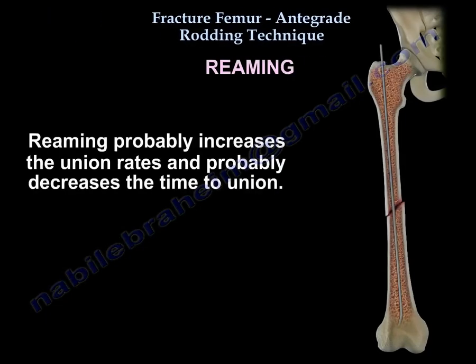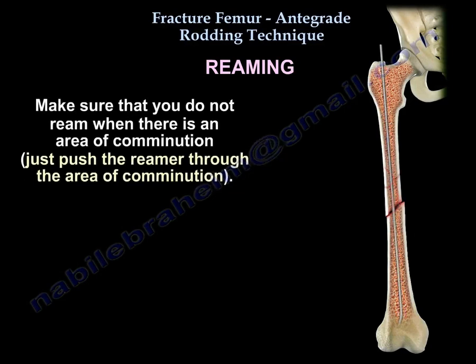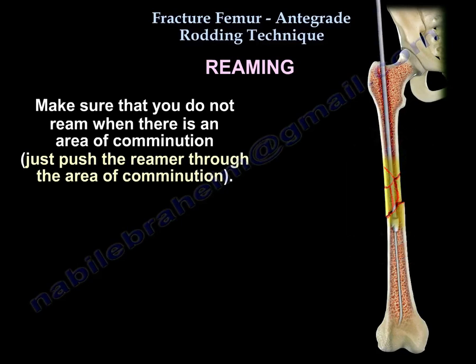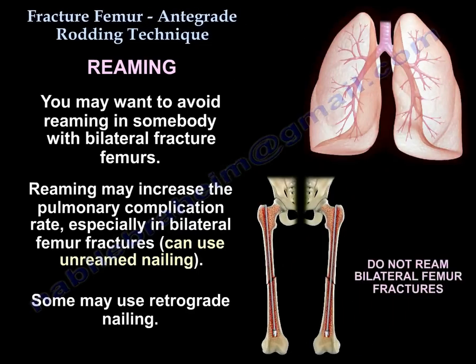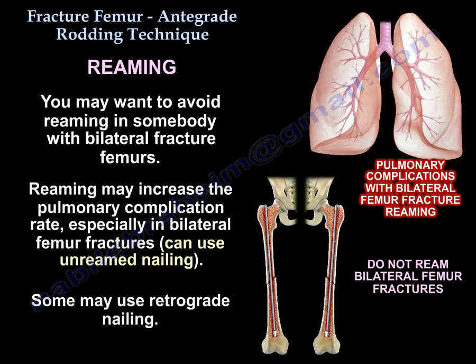Reaming probably increases the union rates and probably decreases the time to union. Make sure you don't ream when there's an area of comminution — just push the reamer through the area of comminution. You may want to avoid reaming in somebody with bilateral femur fractures, as reaming may increase the pulmonary complication rate. In those cases, you can use unreamed nailing.